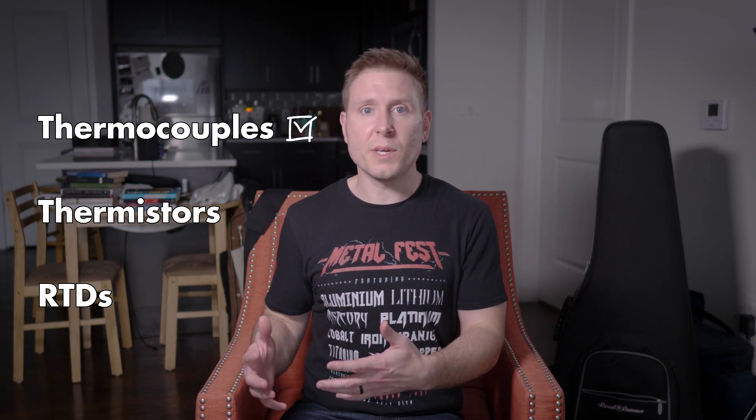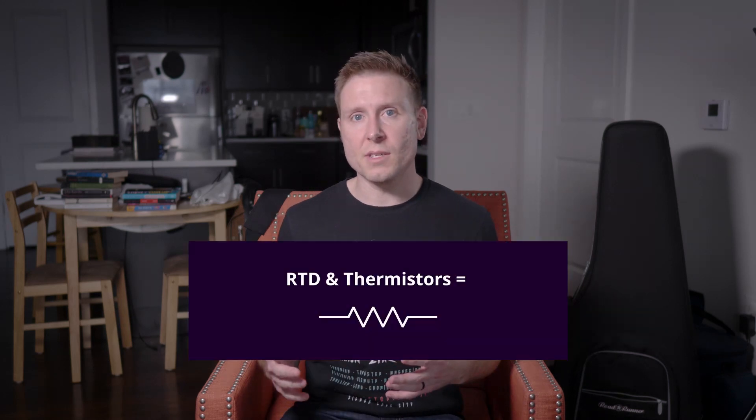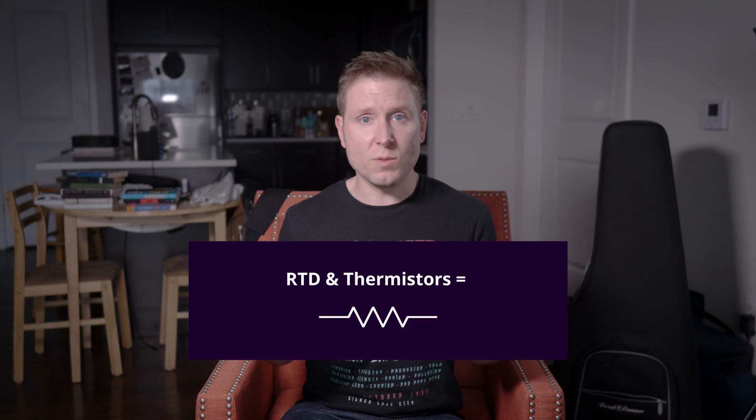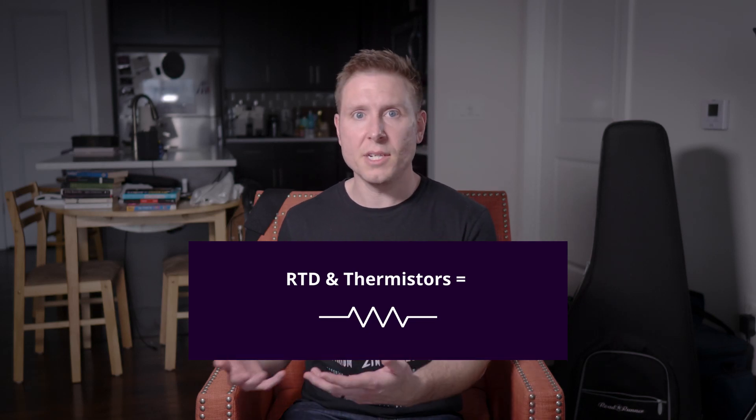If you read the title of the video, you already know that I'm going to talk about thermocouples because that's what I'm going to use in the SMD reflow oven. But it actually makes sense for us to explore the other options and figure out why I decided to use a thermocouple. The other two devices I mentioned, thermistors and RTDs, are both resistive devices. Their resistance actually changes in response to temperature changes.